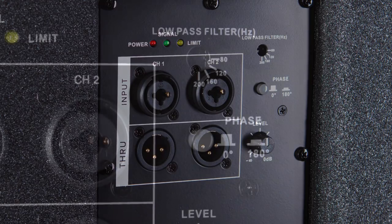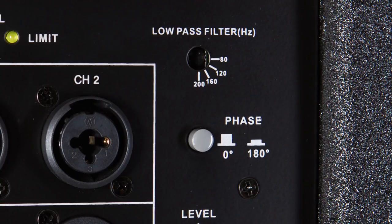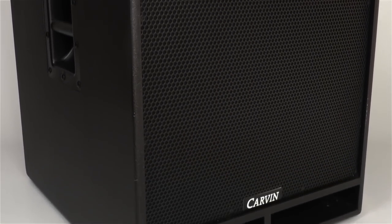If you find yourself facing a severe loss of low end in your live mix, use the SCX-18A's phase switch. When engaged, your subwoofer will be 180 degrees out of phase with the incoming signal, restoring precious low end and completing your mix. And if you find yourself needing to adjust the crossover frequency of your SCX-18A, use its four-position low-pass filter. With its 80, 120, 160, and 200 hertz settings, you'll be able to optimize your SCX-18A for use with any audio system. Wrap all this up in a compact enclosure, and the SCX-18A is unmatched on the market today.